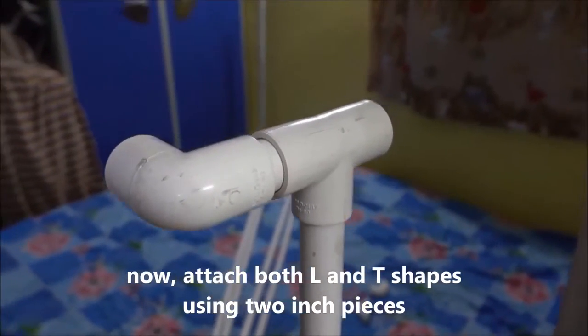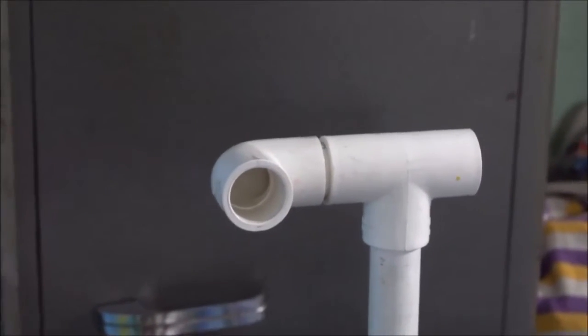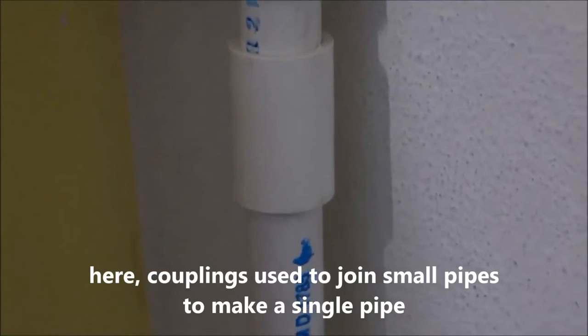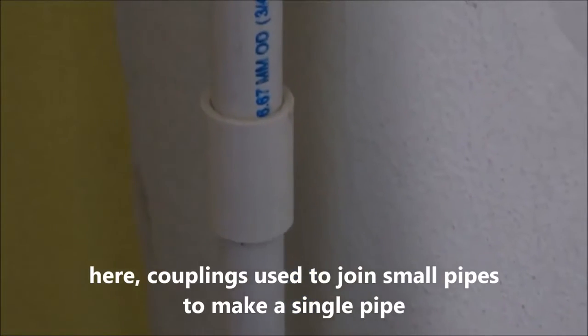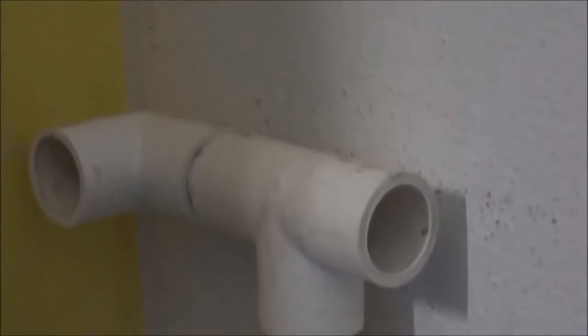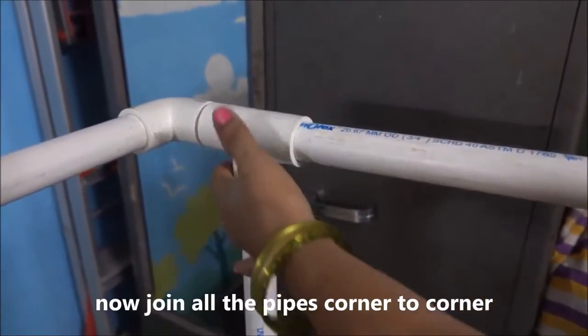Now attach both L and T shapes using 2 inch pieces. Couplings are used to join small pipes to make a single pipe. Now join all the pipes corner to corner.